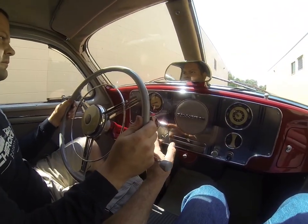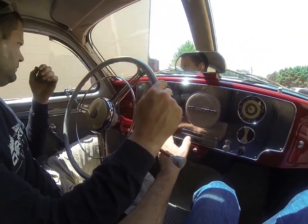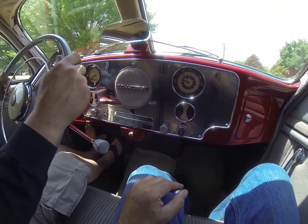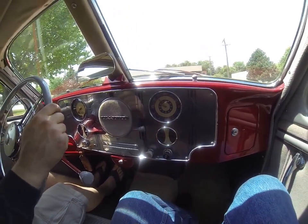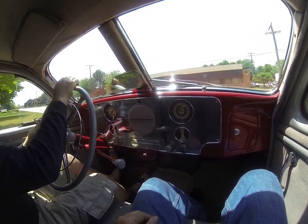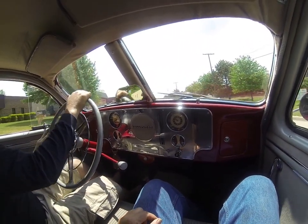The speedometer is working. There's a fuel gauge, amps, temperature, oil pressure. Nice looking clock — we haven't fooled with it though, don't know if it works. But you'll be able to hear the car shift. It's a nice car.